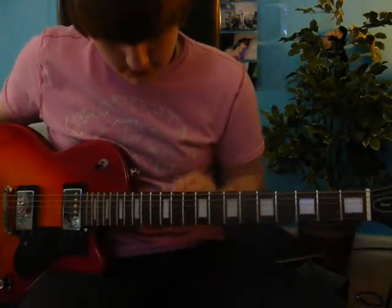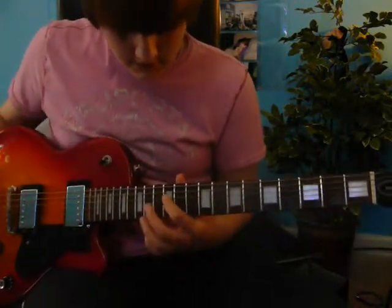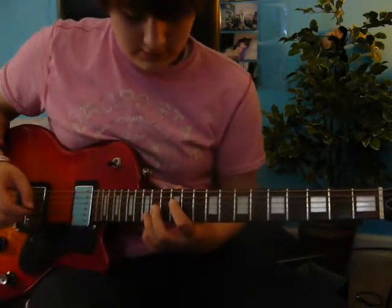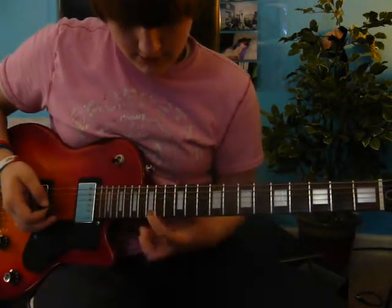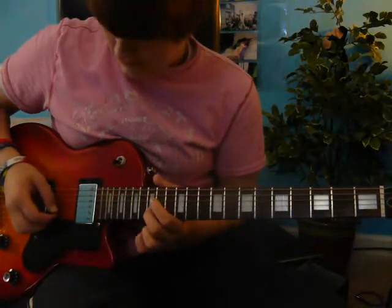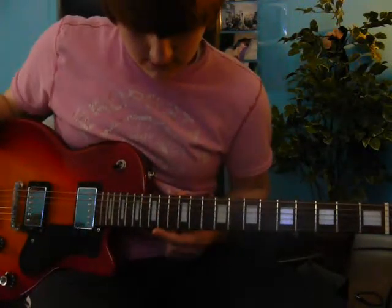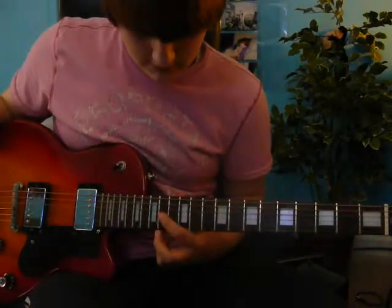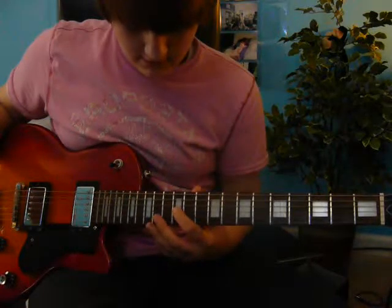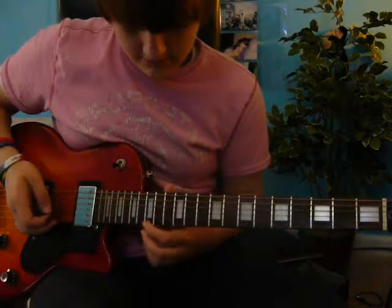First, you go down to the 12th fret — the two dots. Then the 3rd string down from the top, and you play that first. Then next, you go to the 15th fret and go to the 5th string down from the top. Then you go to the 14th fret, 4th string from the top. Then back down to the 12th fret on the same string. Then 15th fret on the 6th string.